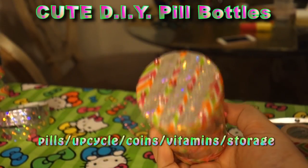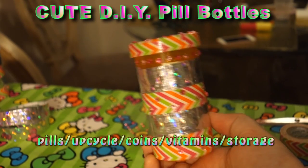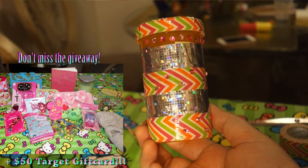This is a super cute pill bottle DIY. You can use it for medicine, upcycle it, coins, vitamins, storage. It is so sparkly and so colorful.